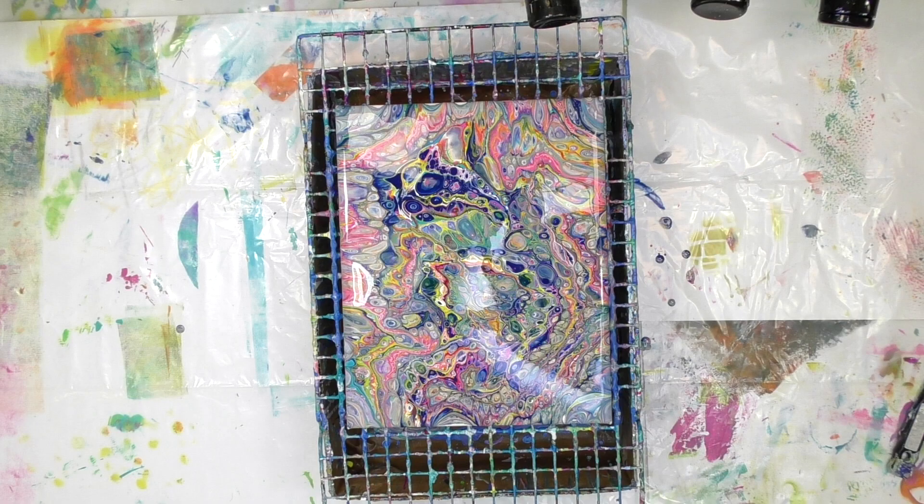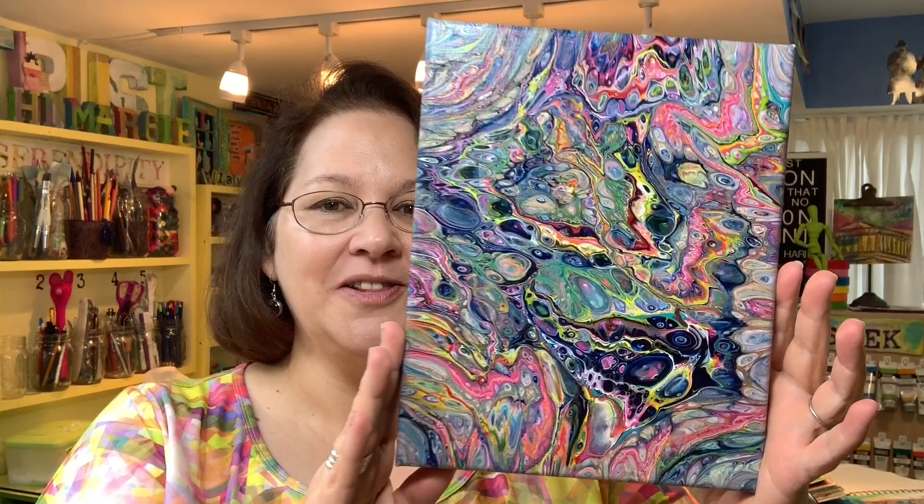After about 24 hours of drying, this is what it looks like — all those wonderful colors, cells, and movement happening in there. Thanks so much for joining me for today's play. If you've been enjoying this video, I'd so appreciate a thumbs up. If you'd like to see more, hit that subscribe button so you'll know as soon as I've got a new one out. Head on over to acolorfuljourney.com, and thanks so much for letting me be a part of your colorful journey.